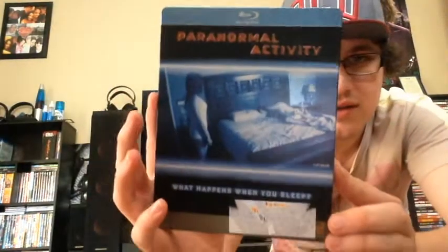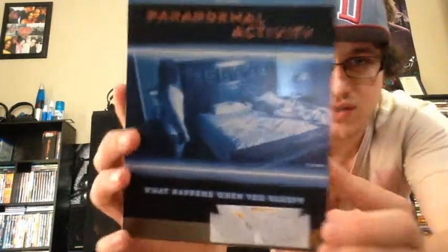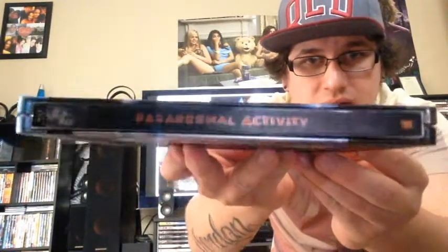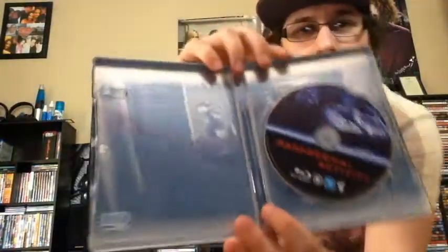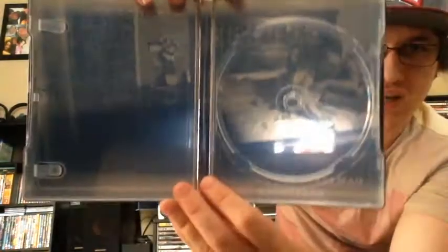Not many scratches on it as far as I can see. This is Paranormal Activity — the steelbook. That's the front there. I'm going to have to get some eucalyptus oil to get rid of that, but it's not too hard. That's the front. It's a nice back there. There's the spine. And the inside right here — nice artwork. I'll take the disc out. That's pretty nice — just before she gets dragged out of bed.